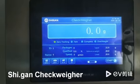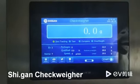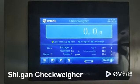Hi, this is Chris Ma from Shigan CheckWheel. Now let me show you how to set up the calibration weight.